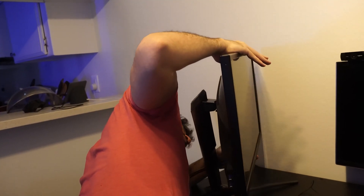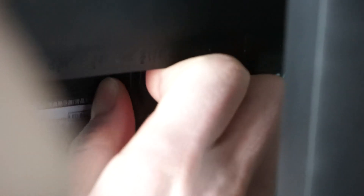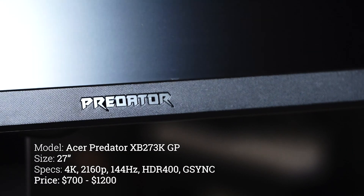I also got tiny DisplayPort cables for my desk monitors, mostly because my Acer Predator monitor has a cuckoo bananas placement of its ports in the back, making it very difficult to plug in and unplug cables. And Windows 10 HDR support is finicky, so I'm often having to unplug. Check out my review of my Acer Predator monitor to hear more about that.